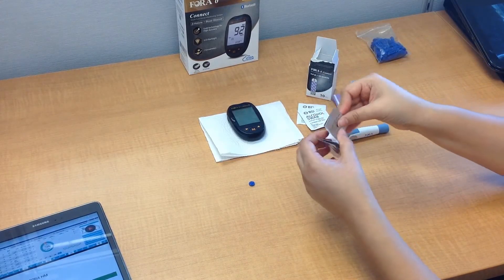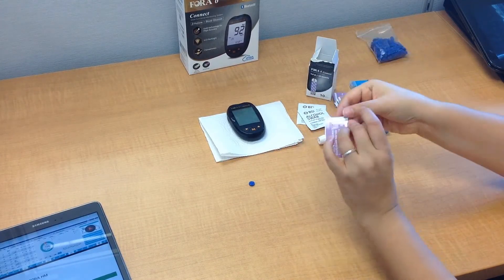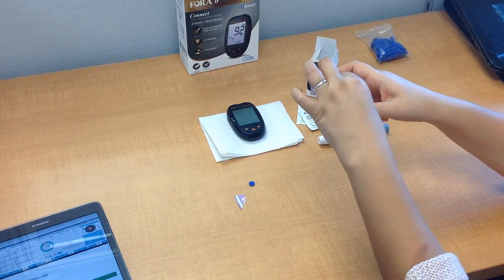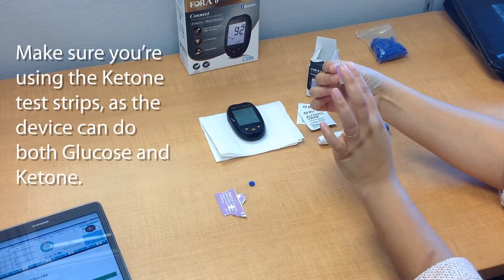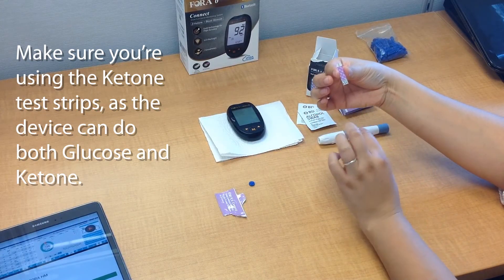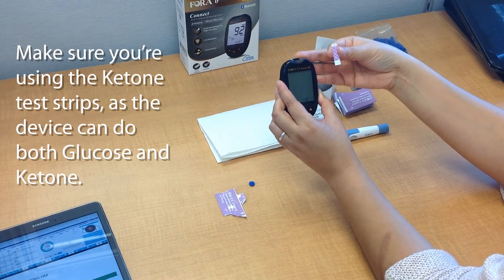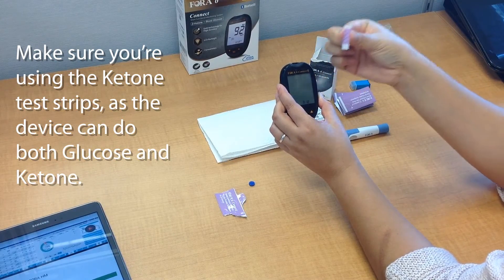With the meter turned off, let's take an individually wrapped test strip and open it. This is what the strip looks like — the purple test strip that says KB on it — that's the ketone test strip. It's important to remember that this device also does blood glucose, and the blood glucose test strips are separate and look different. So make sure that if you're doing a ketone test, you're using the right test strip.